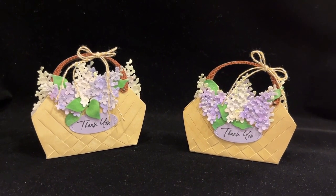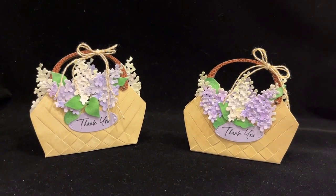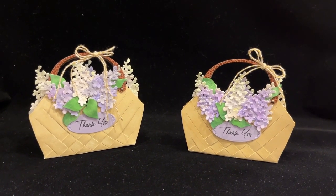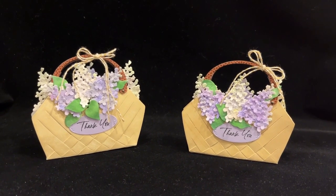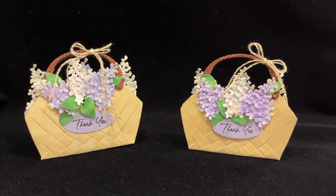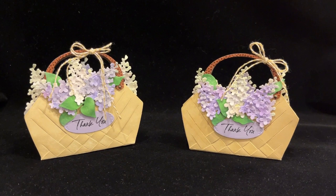Today I'm showing how to make party favor baskets using the Greeteries Seagrass Basket and Botanicut's Lilacs. It's a very easy project to make and I've made it two separate ways, so I'll show you how to do that coming up next on Catherine Paper Art.